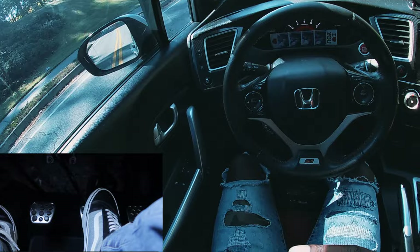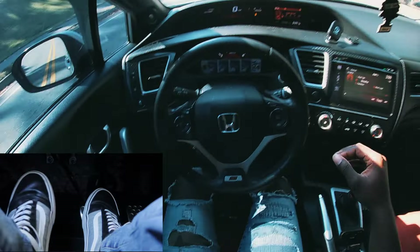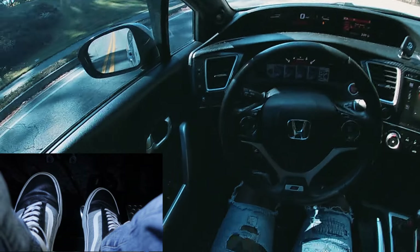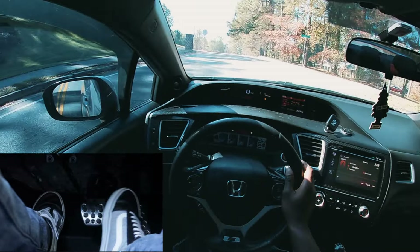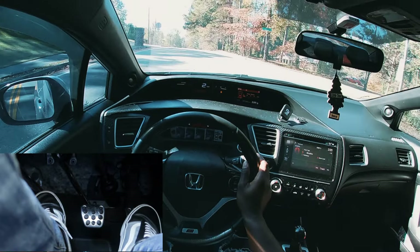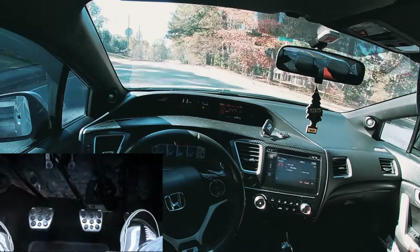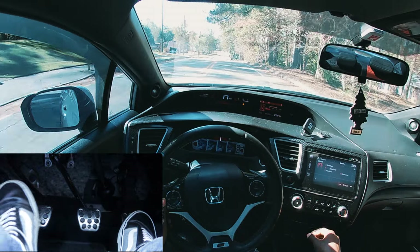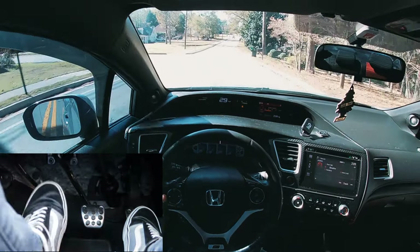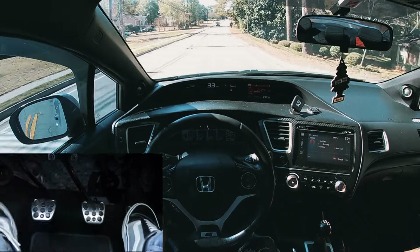If you don't give enough gas on a hill, you're gonna start rolling back. One good thing about this car: it has five-second hill assist. Hill assist is a great feature. When you're on a hill you need to give more gas — get a little bit closer to 2000 RPMs. Clutch in, off the gas, two seconds — same method, repeat, repeat, repeat.